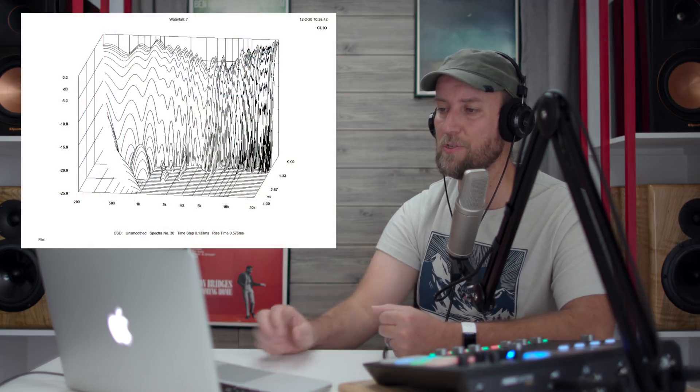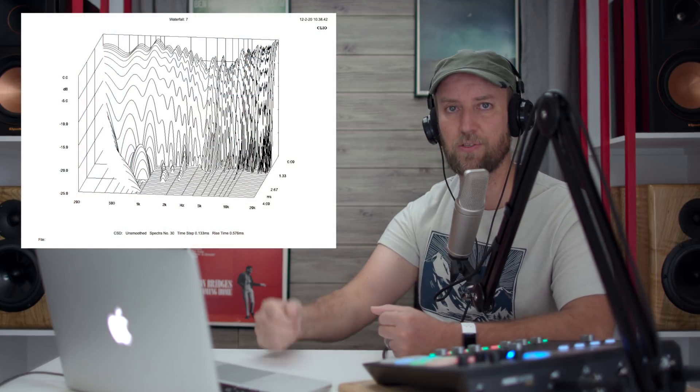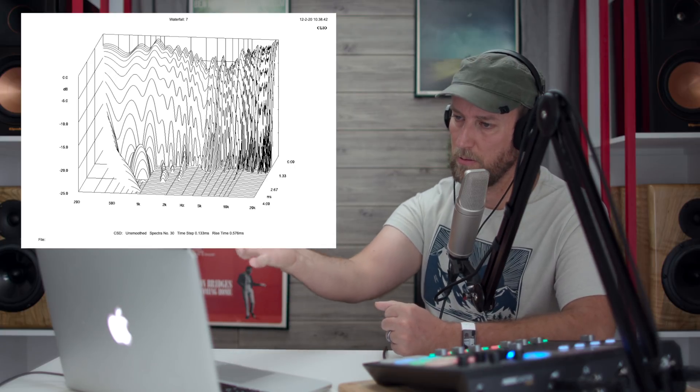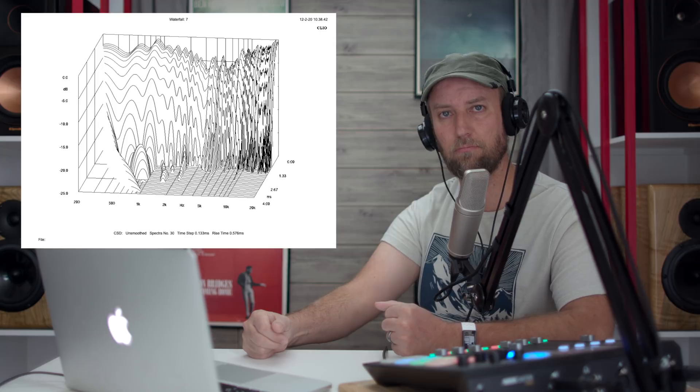The last measurement is what's known as a spectral decay or waterfall plot of the SVS Ultra bookshelves. And there we go — that concludes our measurements. I hope you enjoyed this breakdown video and found it useful and interesting. If you have any questions, leave them in the comments below, and we'll see you in the next video.